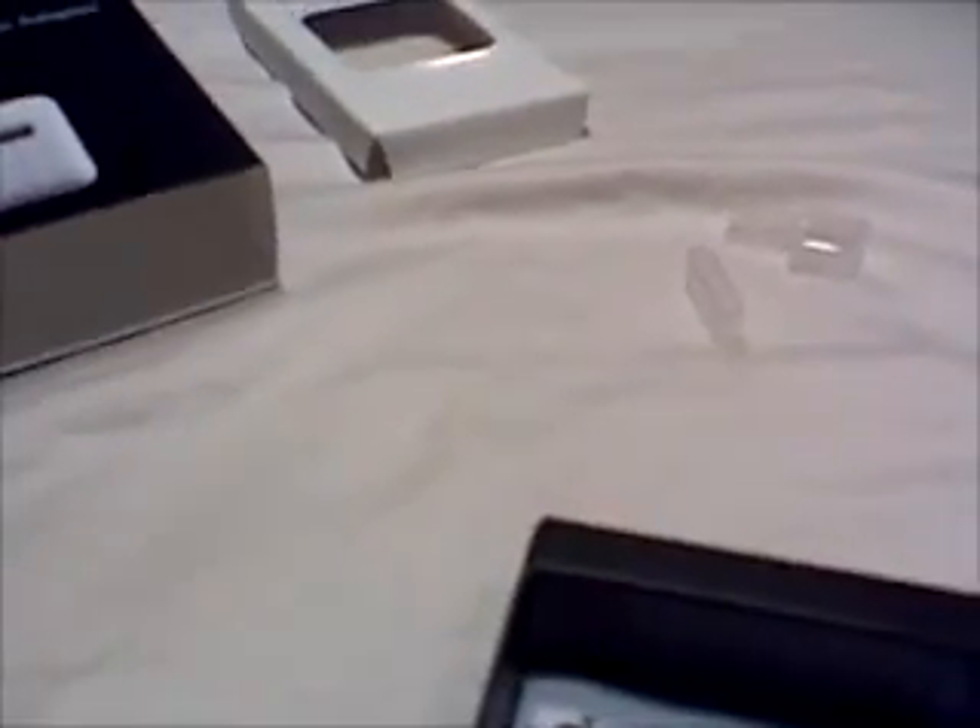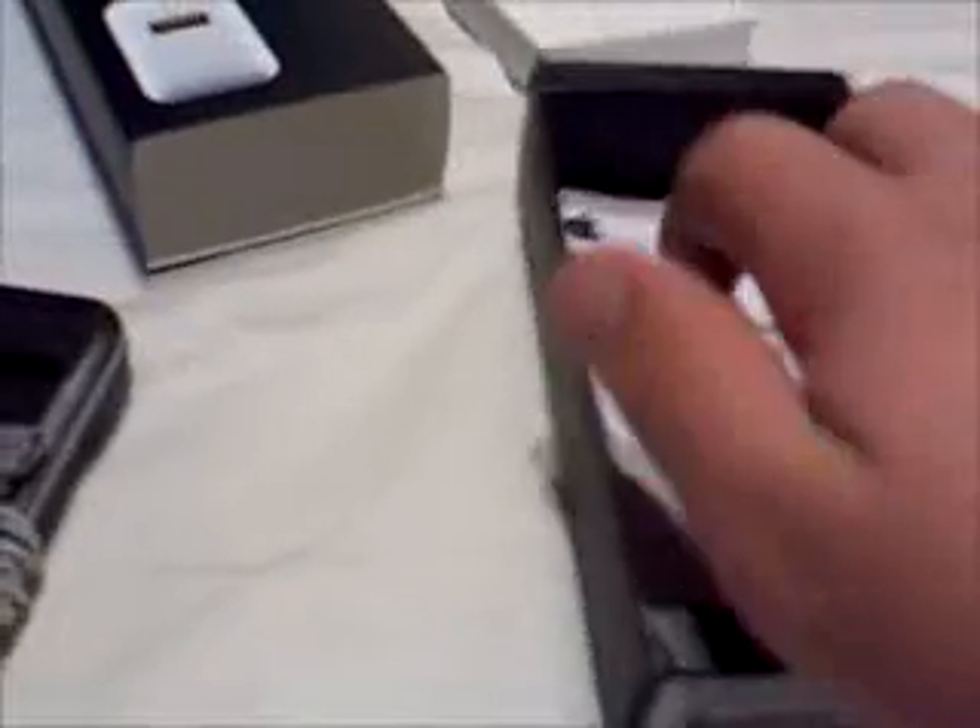I'll be taking this out of the box. They come with two little connector plastic tips to protect the connector from any harm. Taking that out — and you get one right here. We'll put these to the side.